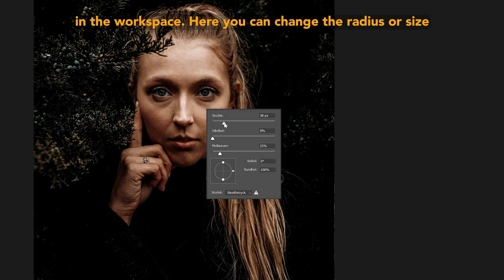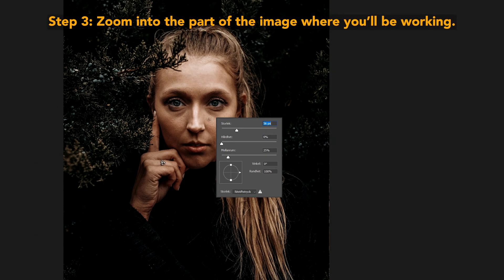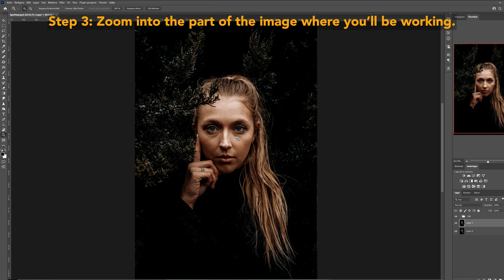Here you can change the radius or size of the brush, and also the feather, which basically means the hardness of the edge. I usually leave the hardness at 0%. Step three: zoom into the part of the image where you'll be working.